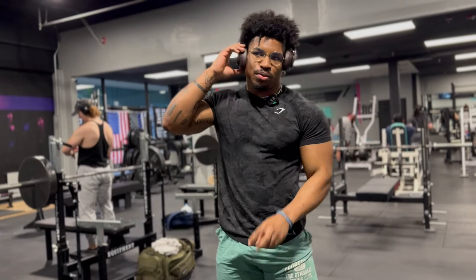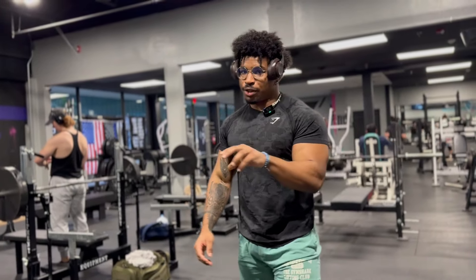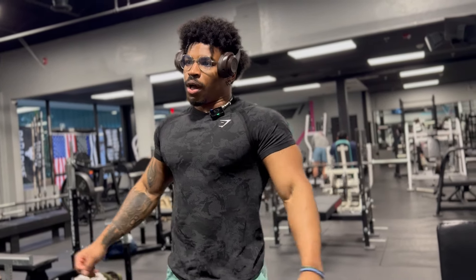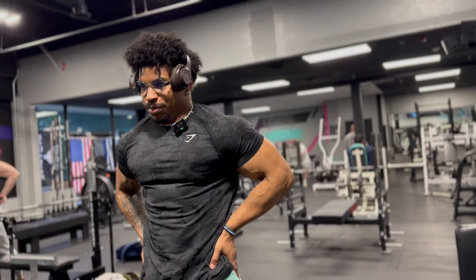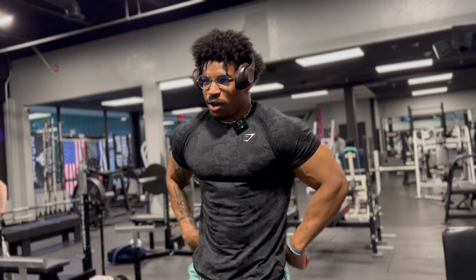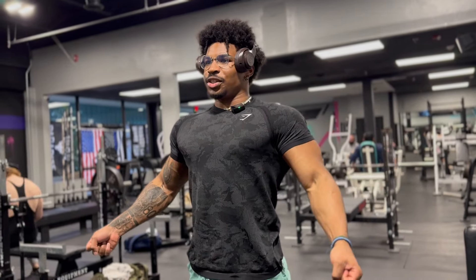Look at that. Solid exercises — we already got that solid shoulder press done. Oh look at that — when we turn it like that, that shit looks good bro.